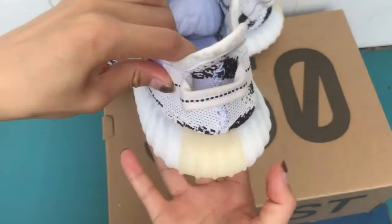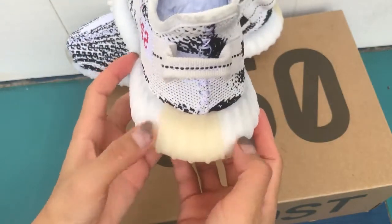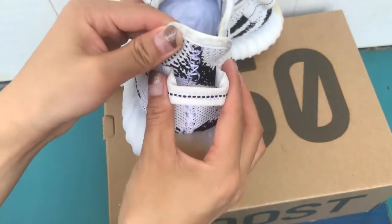The back of the shoes also has a nice edge and a little heel tab.